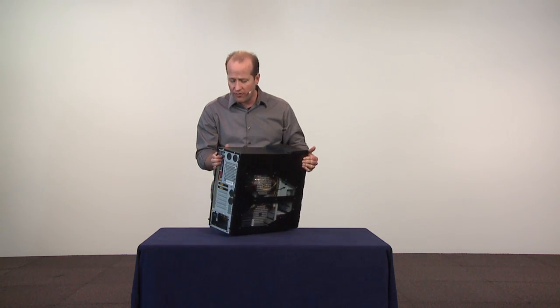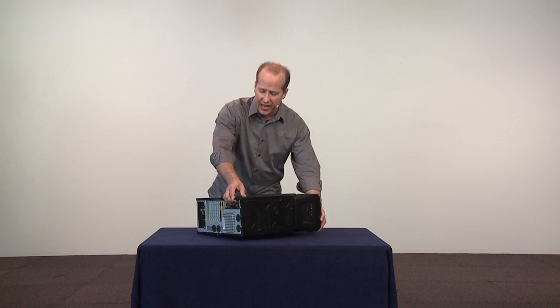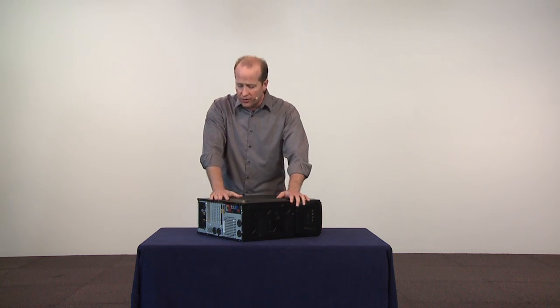First of all, I want to show you some of the back components on this, so I'm going to lay it down and let's take a closer look at this device.